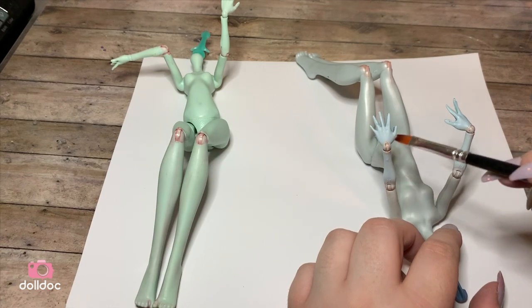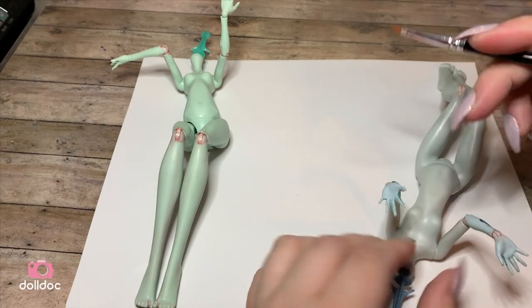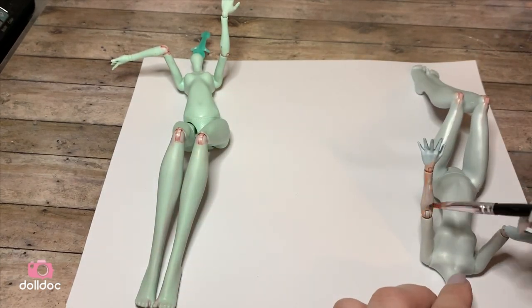I found the ink doesn't scratch off as easily as paint, so if I do end up getting some flaking at the joints — which usually always happens — having the ink here will help hide it some.